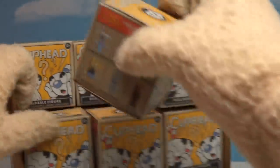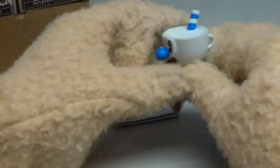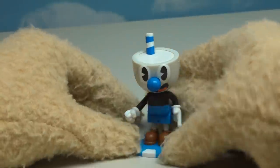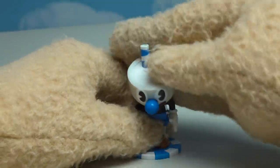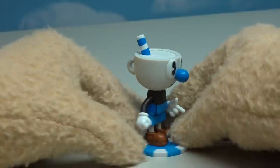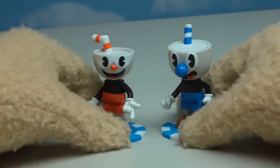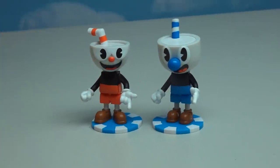Let's burst into another box here. Next up is the figure of good old Mugman, who's the cool second player in this Cuphead video game. He looks just like Cuphead, only blue in color. He's got that big old nose, a straw in his head, and a handle on the back of his head. If we put both these guys side by side, we've got the main characters of the Cuphead game now in figure form.